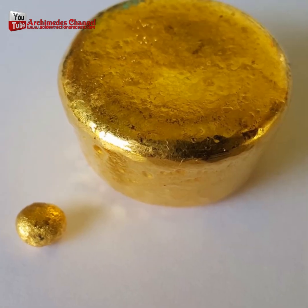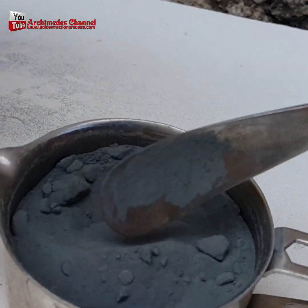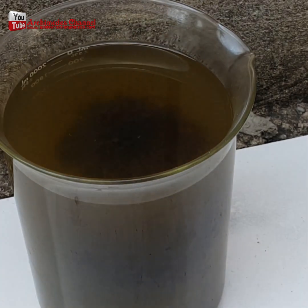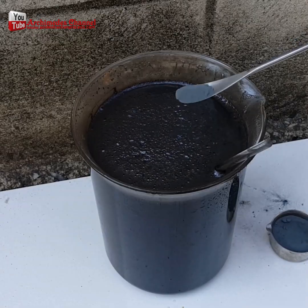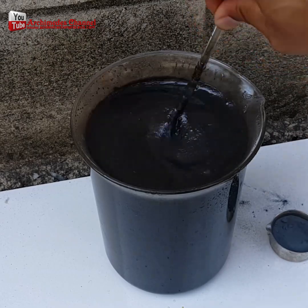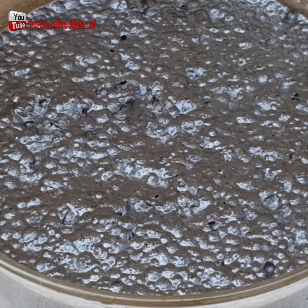Now, when dealing with the chemical water used in processing the gold, you'll need some zinc powder. Add just a little at a time, carefully, until you've saturated the solution. And of course, be careful — work in a well-ventilated area. Wear your safety equipment, and just watch what happens: it starts to bubble and swirl.